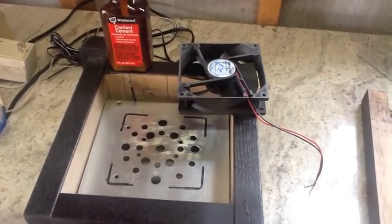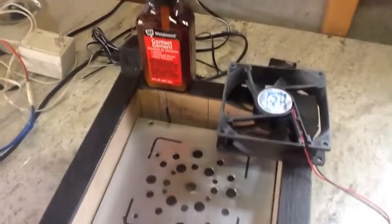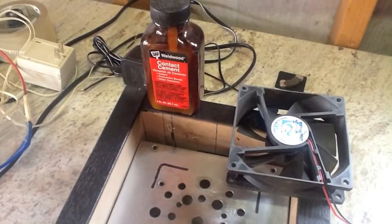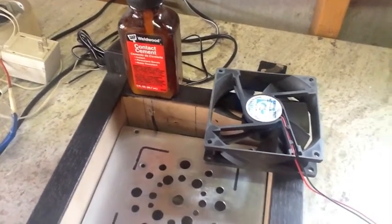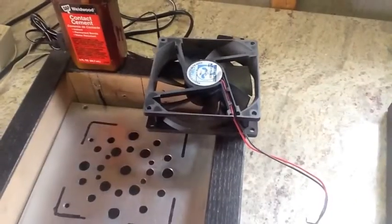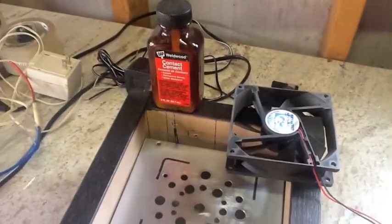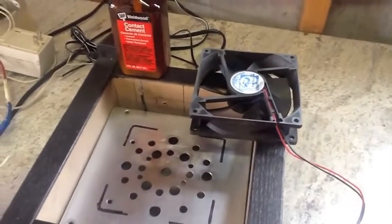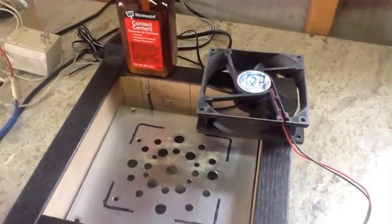I've marked out where the fan's going to be positioned, and what I'm going to use to hold this fan down is just contact cement, just to get it secured. Later on I might run a couple of screws through these holes, but I don't feel like messing with that now. In my experience, contact cement — once you get it on one piece and then the other piece and you put that stuff together — boy, it's hard to pull that stuff apart. So I think it's going to work just fine.